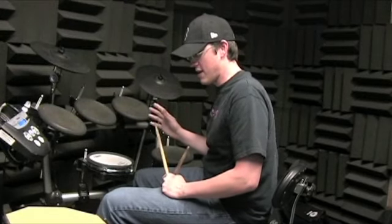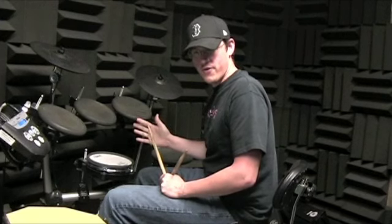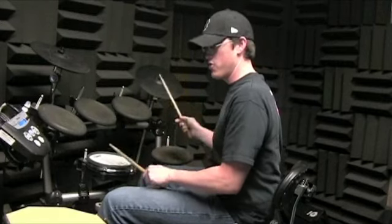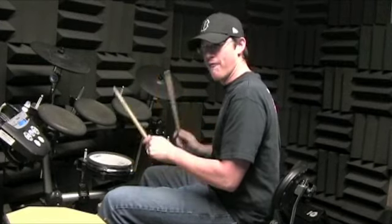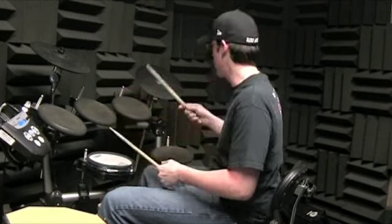Okay, here we go. So this is the fill at the end of the second chorus, all right, Alabama, yeah? One and two, a three, and a four. All right, so you basically play everything the same until beat three.